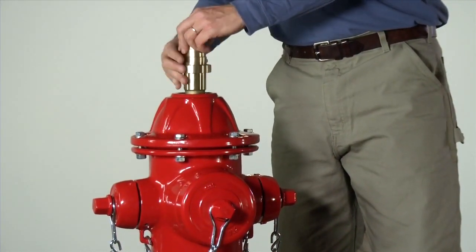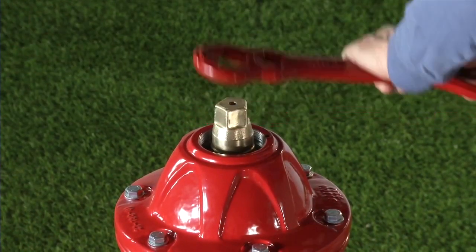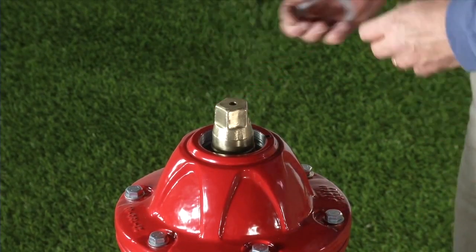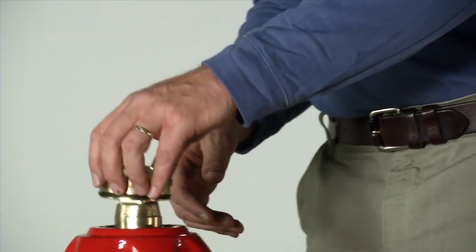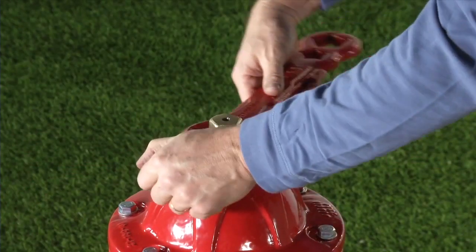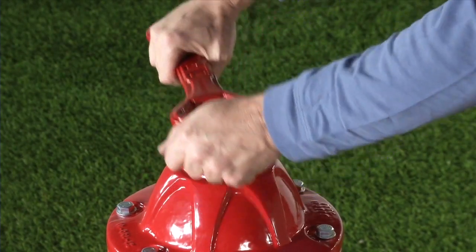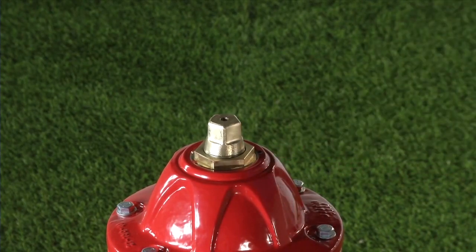Reinstall the operating nut and tighten it all the way until it is snug against the lower anti-friction washer. Reinstall the upper anti-friction washer on top of the operating nut. Lightly grease the thrust nut O-rings and reinstall the thrust nut. Tighten the thrust nut until it is just snug against the anti-friction washer, then back off one eighth to one quarter turn to the first location at which the lock plate can be installed. Do not over-tighten the thrust nut.